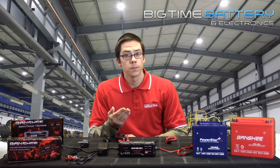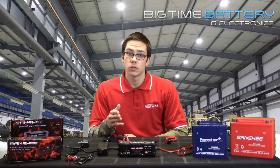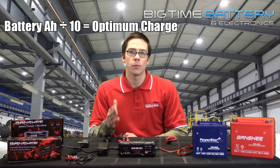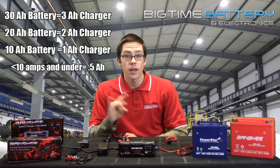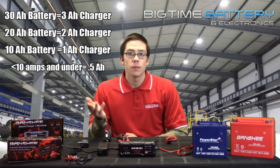For example, you do not want to charge a 2 amp hour battery with a 2 amp charger. My formula for determining a charger is to use a 1/10 ratio of the battery amp amount. For example, if your battery is 30 amp hours, your best bet is to use a 3 amp charger. You can use something with a lower amp hour, but your charge time will be prolonged.